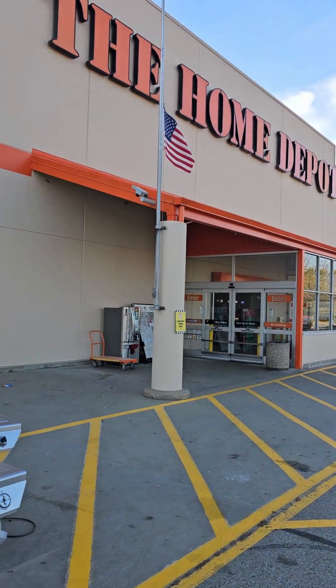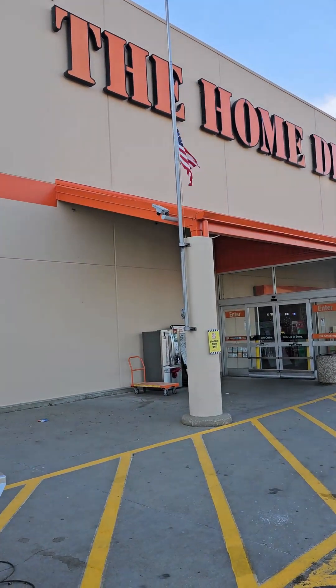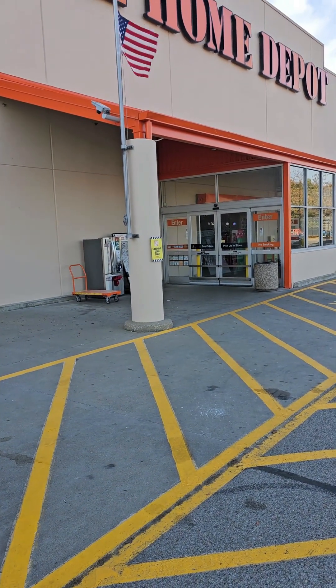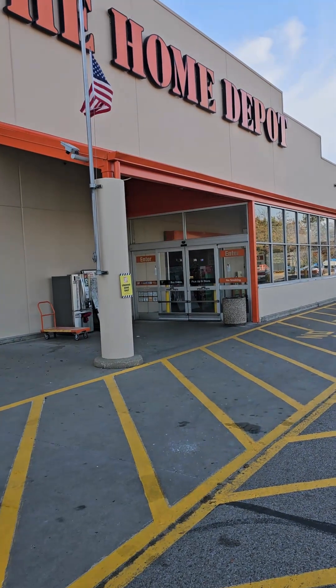I was at the Home Depot getting my stuff. I like this — looking for the guts. Let's go inside and see what they got for me.